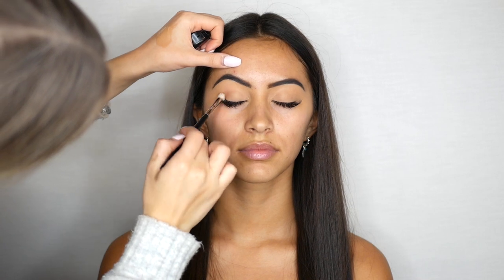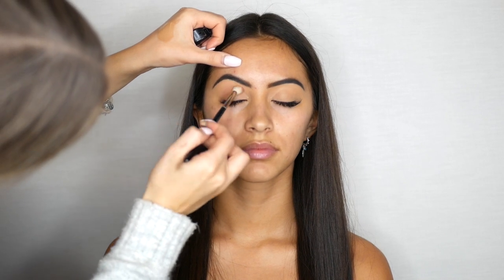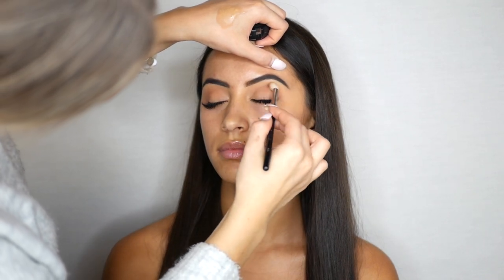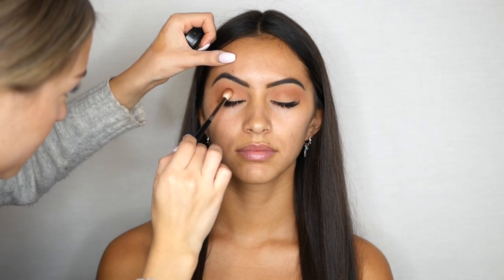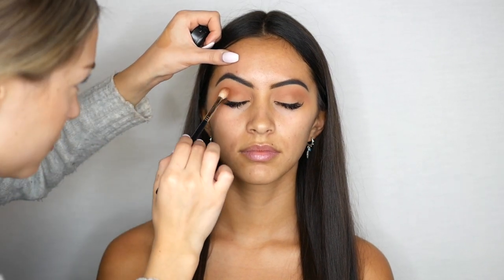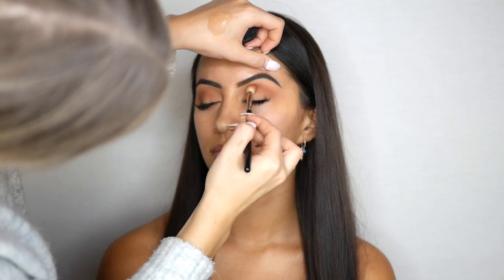For the first eyeshadow I am using MAC Cosmetics Single Eyeshadow in Soft Brown and I'm applying this directly in the crease. I'm also applying another MAC Cosmetics Single Eyeshadow in Saddle, applying this in the outer corner of the eye and also halfway through the crease. This shade is to deepen up the first shade that we already applied.